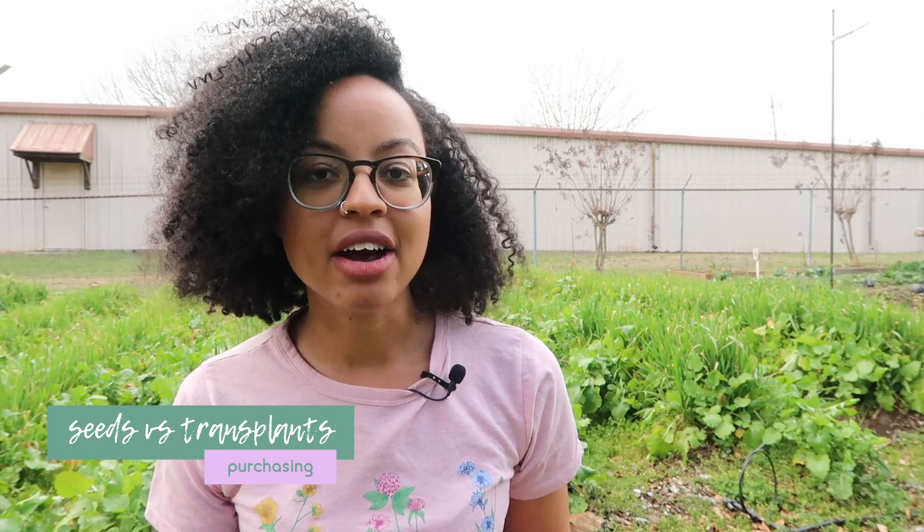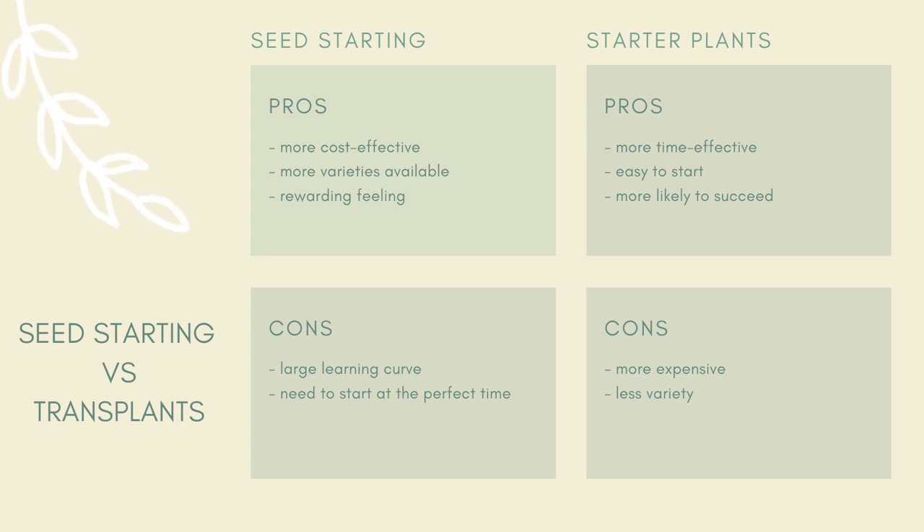Now that we've determined what we're going to grow, it's time to go ahead and buy everything we need to get started. As far as seeds or transplants go, I recommend for a new person just starting out to buy starter plants from your local nursery. By using starter plants or transplants, this is going to ensure that you're buying plants that will grow well in your area, plants that will grow in the right season, and it just gives you a head start — you have less of a learning curve and you're more likely to succeed.